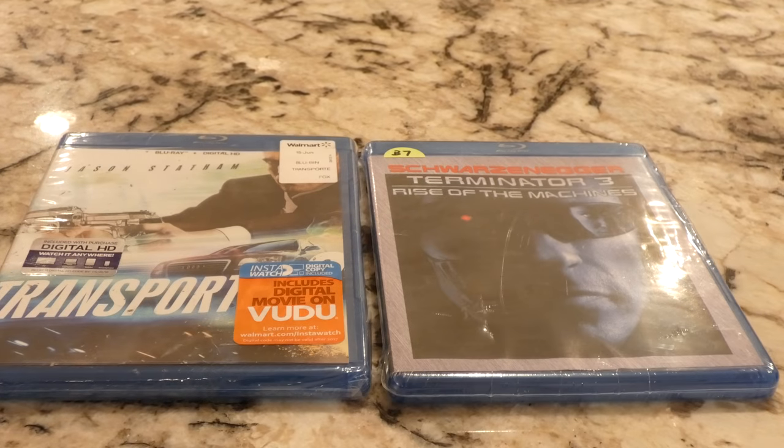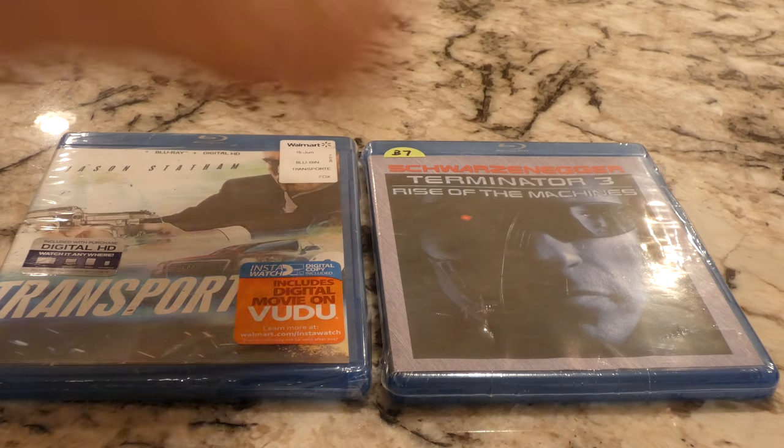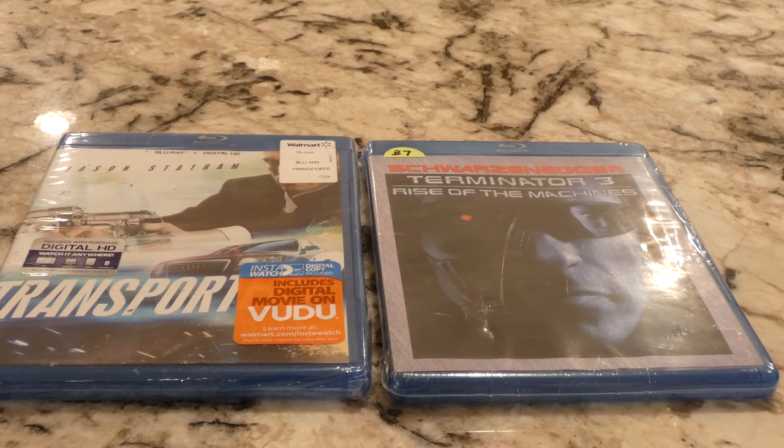Looks like somebody has already cut into it. So we got Transporter 2, Jason Statham, one of my favorite action actors these days. And then Schwarzenegger in Terminator 3, Rise of the Machines.